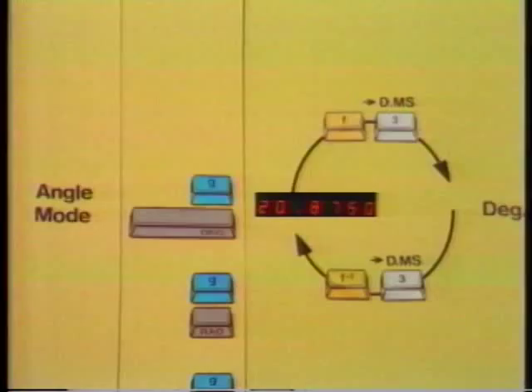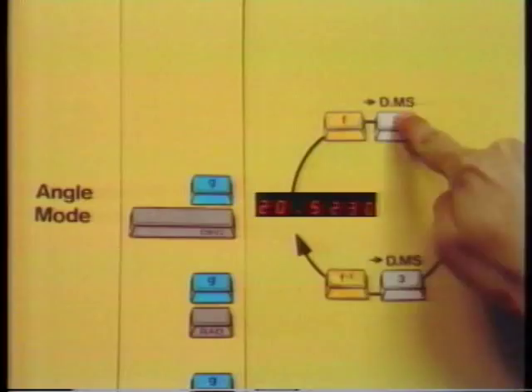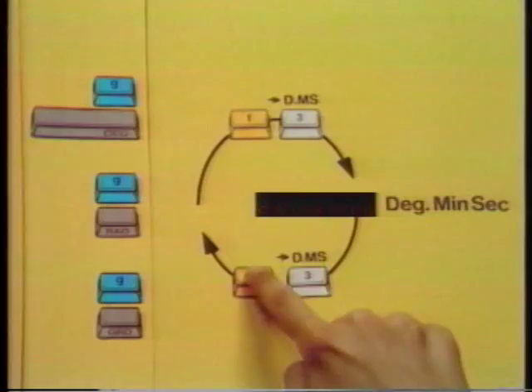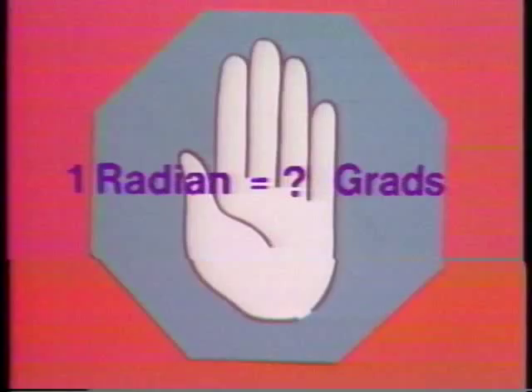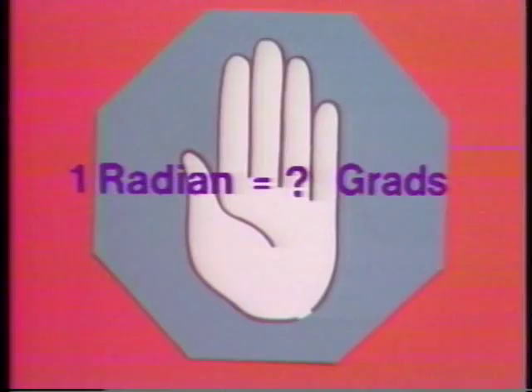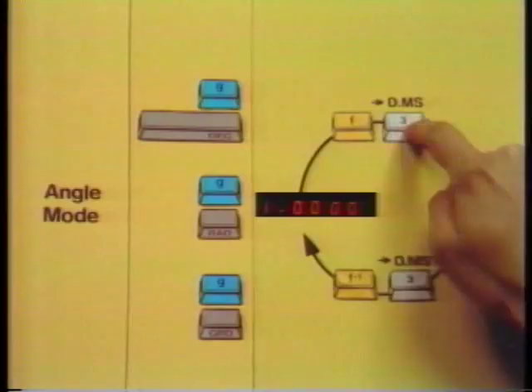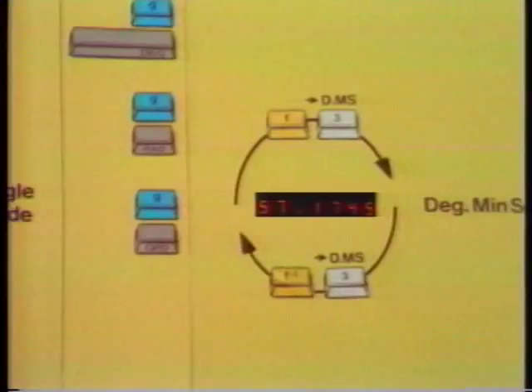Let's convert a degree measurement to its radian equivalent. First go to degrees-minutes-seconds, then change the angle mode to radians, then convert from degrees-minutes-seconds to the angle in radians. Use this procedure to find how many grads are in one radian, and how many degrees are in one radian. One radian is 57 degrees, 17 minutes, and 45 seconds — or the equivalent number of grads or decimal degrees.